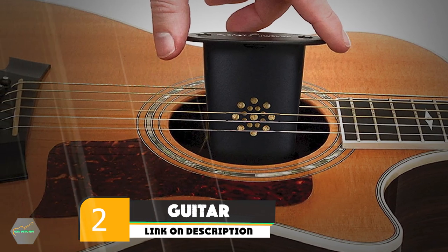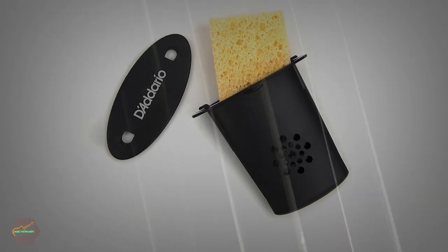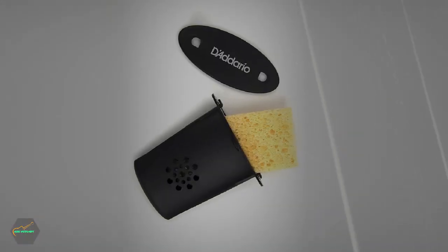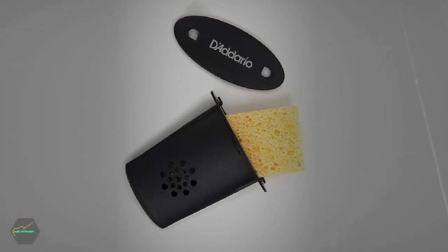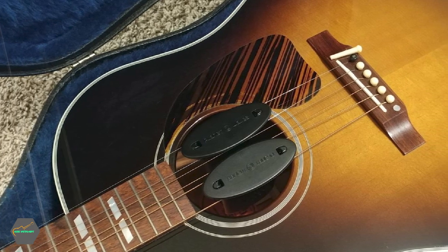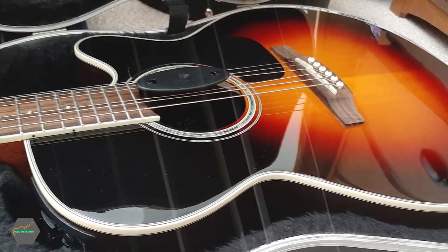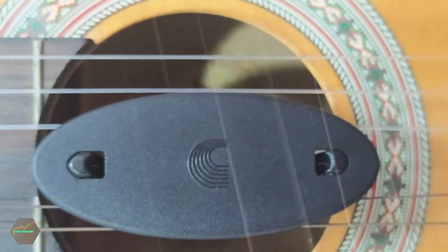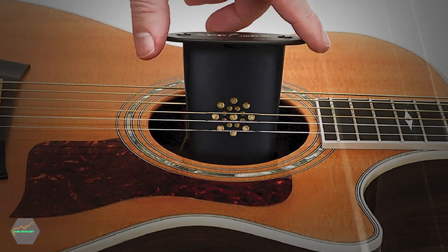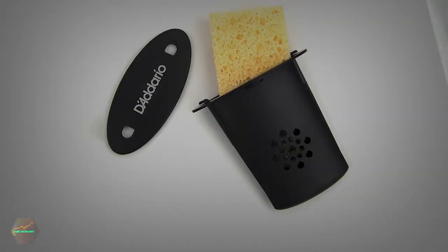Moving on to number two: Guitar Humidifier. Whether you play electric or acoustic guitar, it is important to get a guitar humidifier to keep your instrument top-notch. Guitars are made of wood and they can be damaged if they dry out too much — the wood can deform or warp, leading to cracking under very poor conditions. To avoid spending extra cash to get the instrument repaired, you can purchase this inexpensive little humidifier that will prevent damage and cracks. You need to get a sponge dampened with water; when the water evaporates, it will prevent the wood from getting too dry and cracking. Guitar humidifiers are significant, especially during very dry seasons of the year.